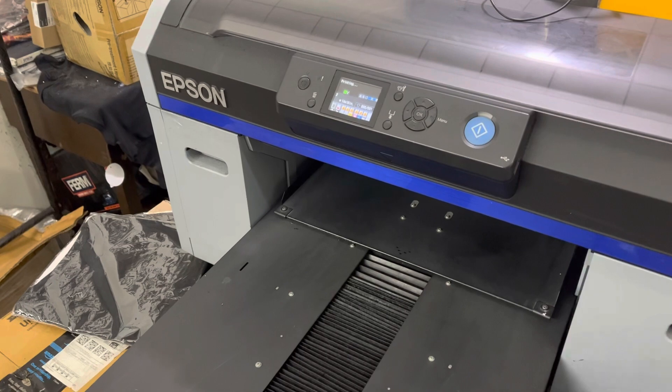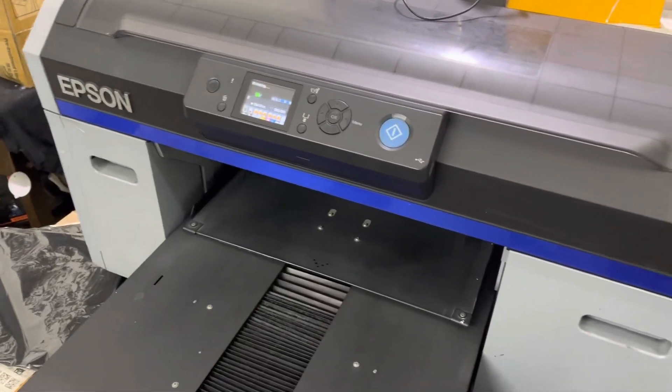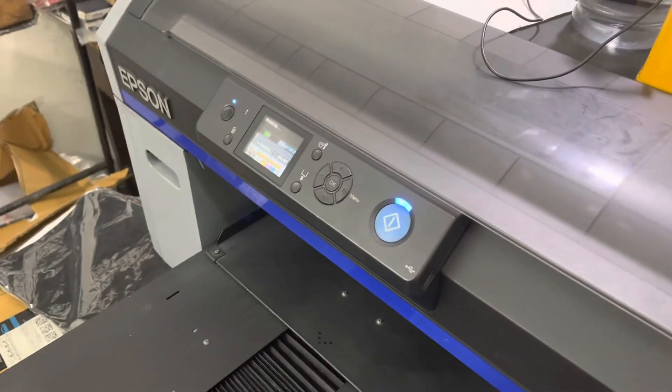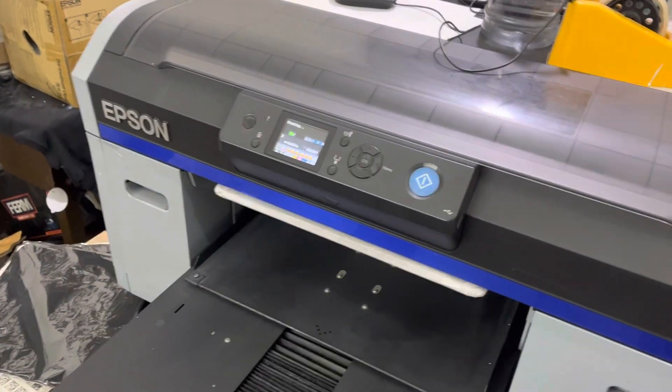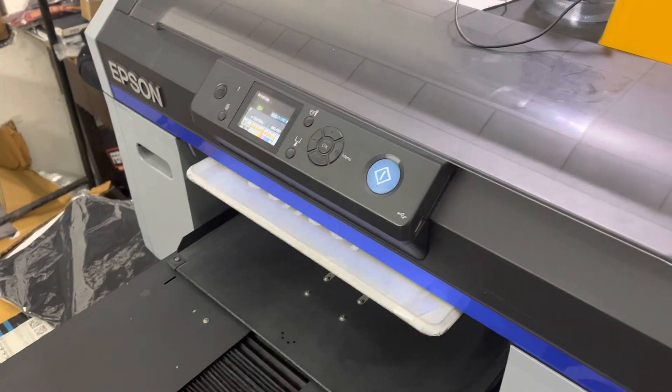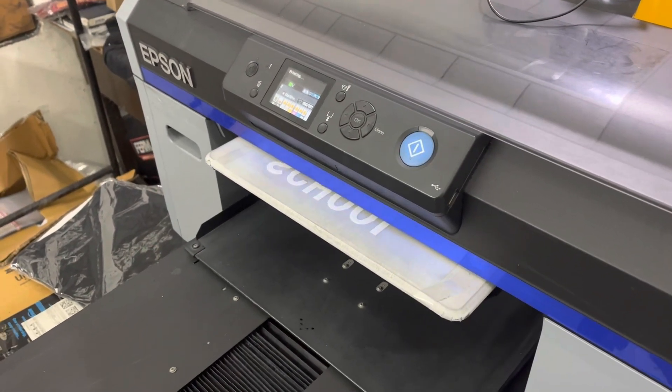DTF is getting a lot of hype and craze right now among the printing fraternity, but I still find DTG to be a bit better in terms of feel than DTF.